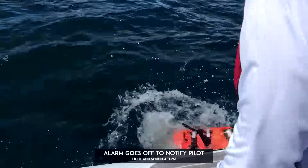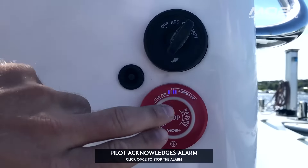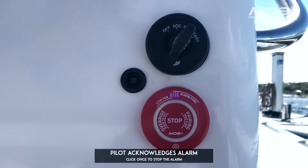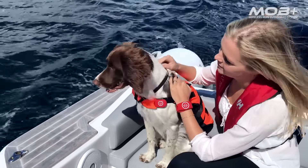If a passenger goes overboard, the alarm fob will activate and notify the pilot so they can pick up the missing passenger from the water. The pilot can turn off the alarm by clicking on the X-Hub, and the passenger can reconnect by simply clicking on their fob.